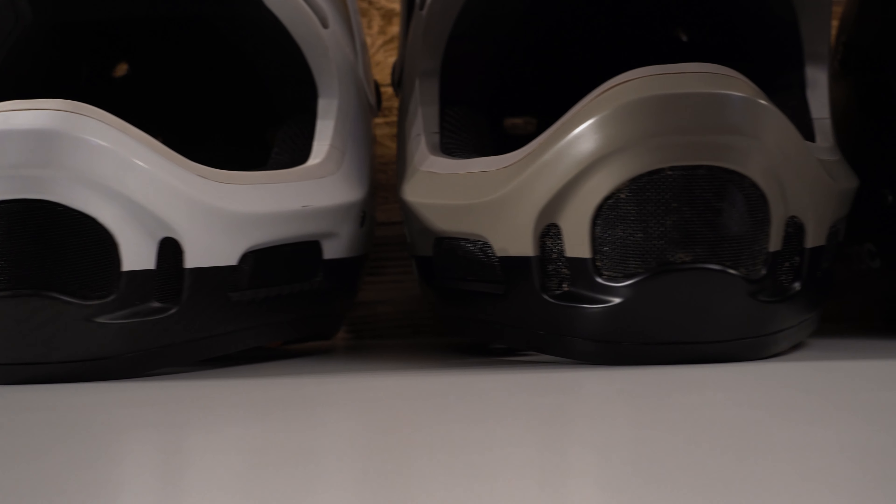The ventilation system does a good job. You can clearly feel the fresh air coming into the helmet via the front vents, cooling down your head and leaving out of the back again.